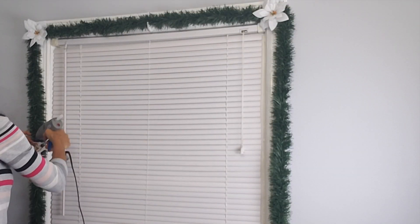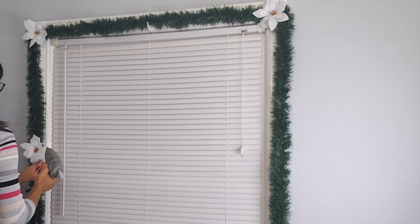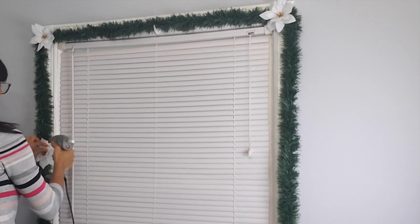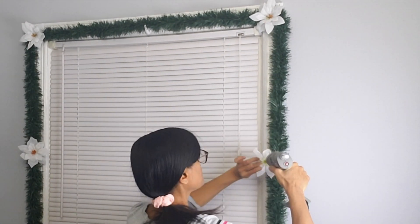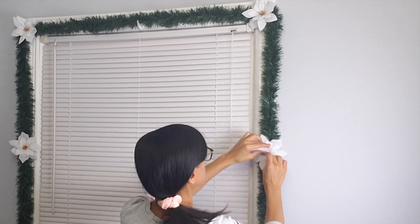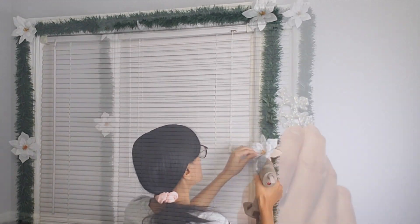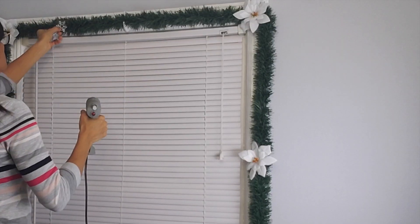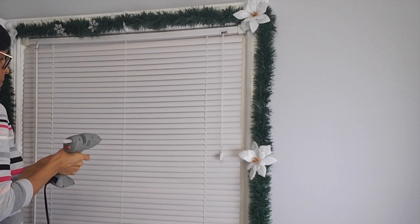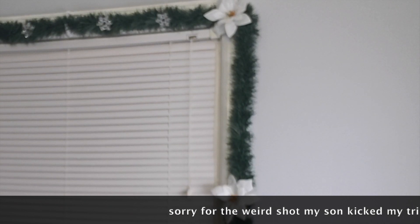Now I'm going to add two more flowers on each side. Then I'm going to be adding several of these snowflakes to my design — I'm just going to glue them with hot glue, putting several on the top and a few going down my garland.